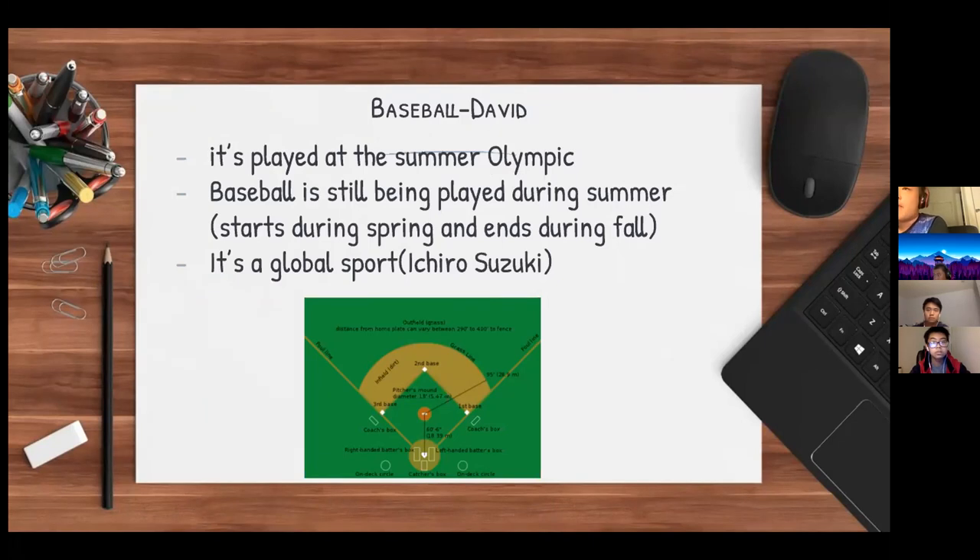One famous USA player is Ichiro Suzuki, who played for the Seattle Mariners. He retired but also played in Japan.